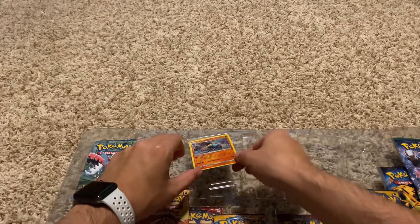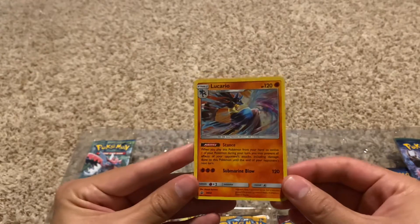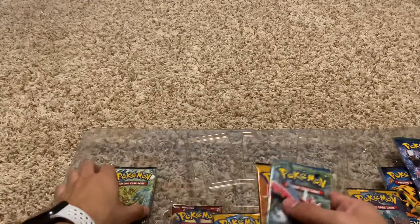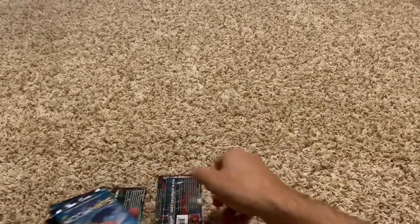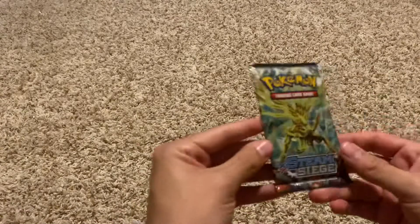And the last promo card — that's pretty cool. Now let's get into what everybody is waiting for: all of these packs. Let me go ahead and just dump them all out, put all the packs together, then we'll go one by one. Let's see what packs we get — what packs are you going to view today?